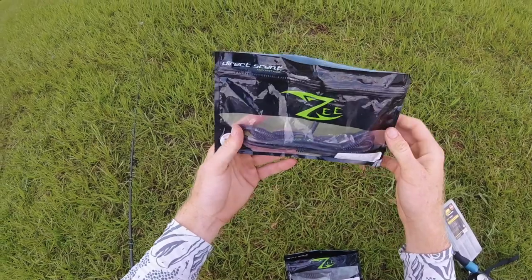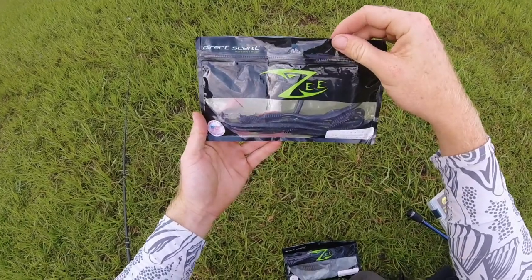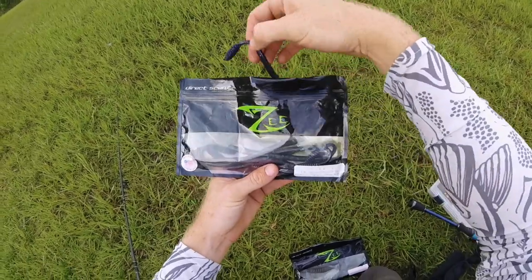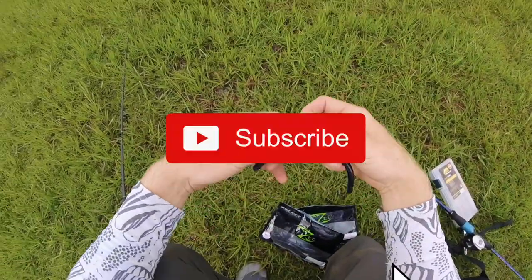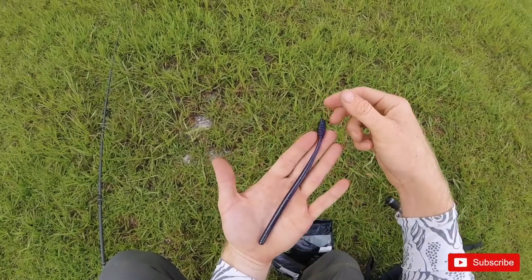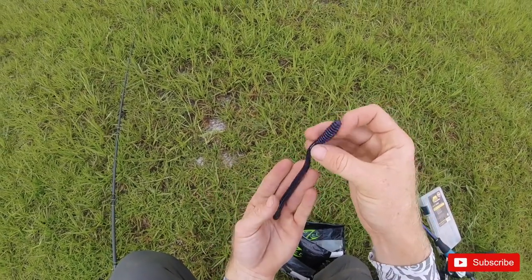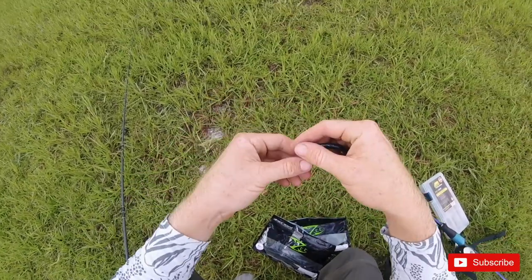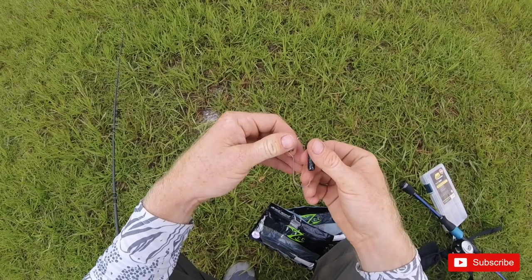This morning I'm going to be doing some fishing with the Z Bait Co Junebug Ribtail Worm. This is a finesse bait, shaky head bait. You have this rib tail which makes it a little bit more buoyant at the bottom. You fish it on a shaky head and fish really seem to dig it.